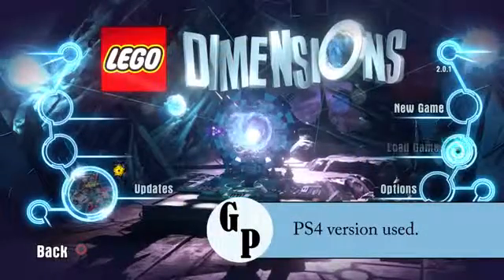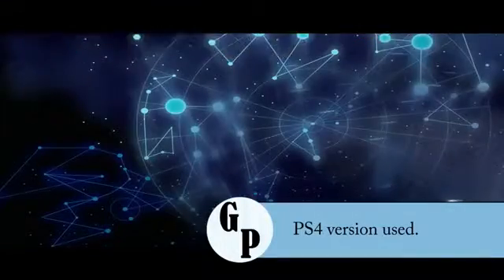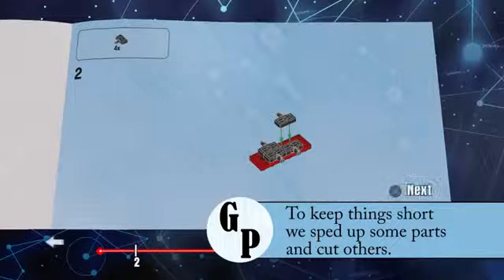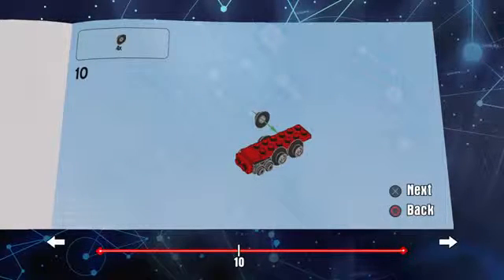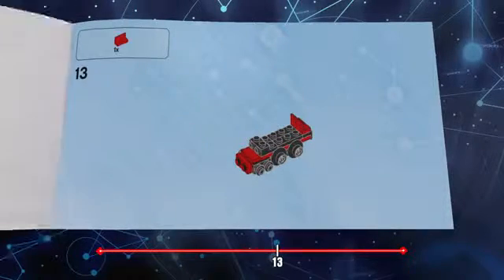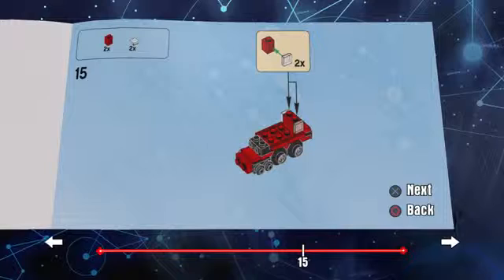This is Lego Dimensions — just so everyone knows, this is the PS4 version. When you first put it in you're going to get the first Hogwarts Express build, because Hogwarts Express is kind of teamed up with Voldemort. When you put in Harry it gives you the car. Something else to note: Harry Potter was part of version two of Lego Dimensions.